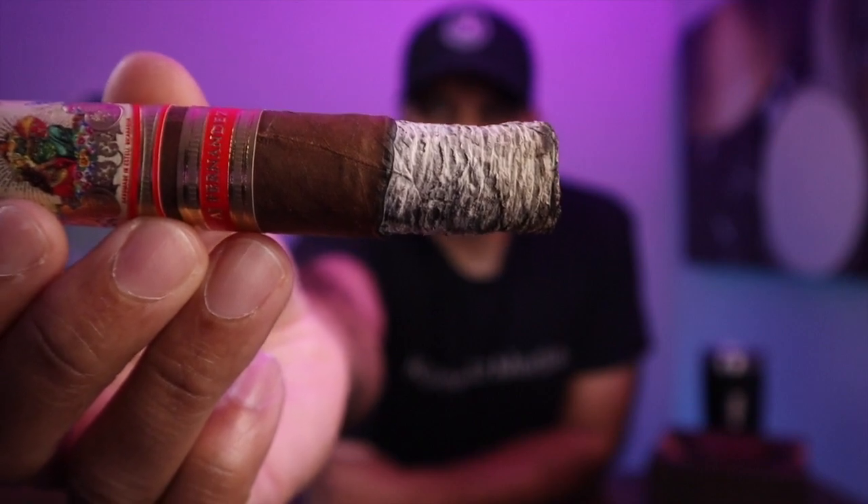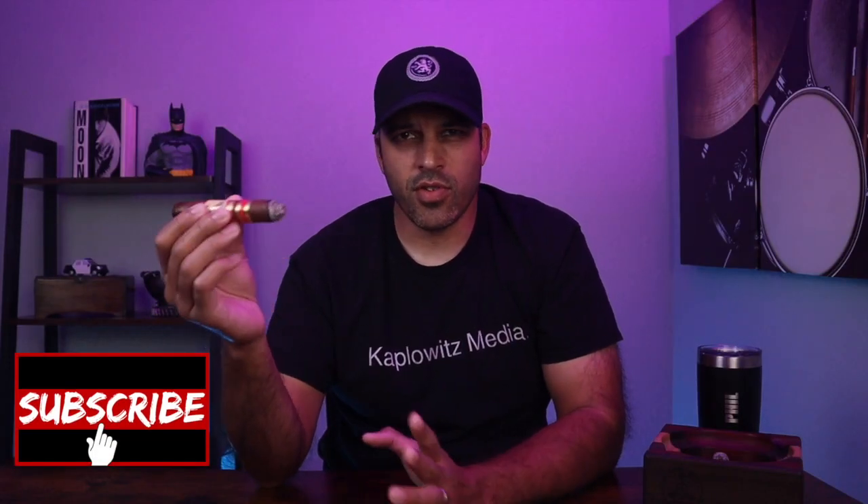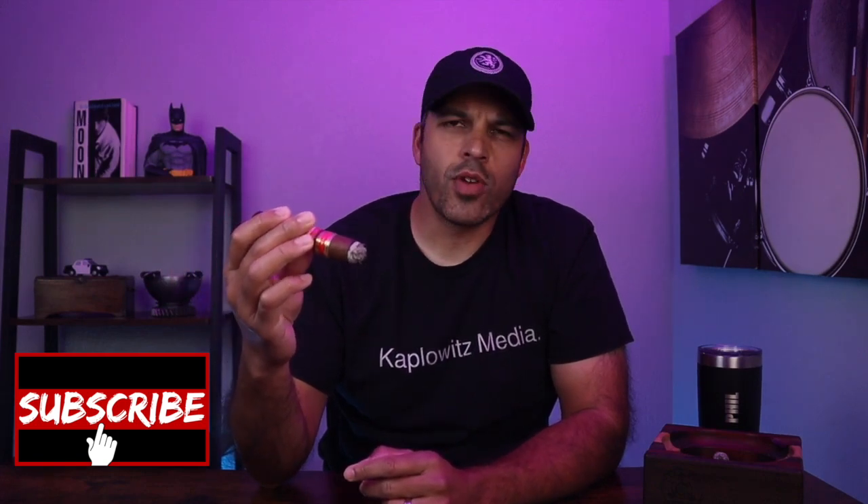This cigar has an excellent draw and smoke output, and as you can see that ash is holding on quite well with a great burn. So far this cigar has been giving me some cream, earth and spice. On the Retro Hale some earth with a little bit of a floral note, and on the finish there's some spice, earth and some coffee. We'll keep smoking it down and see what we get.